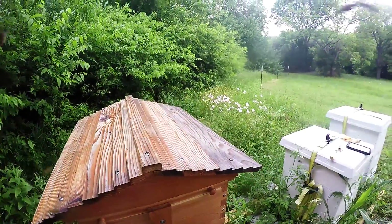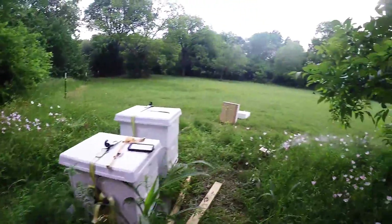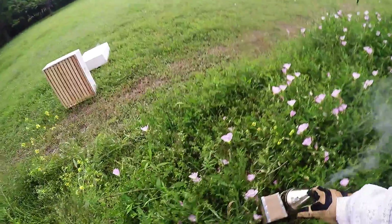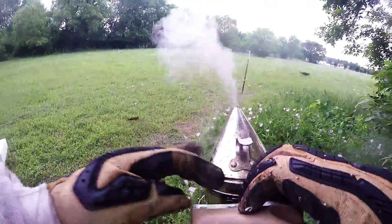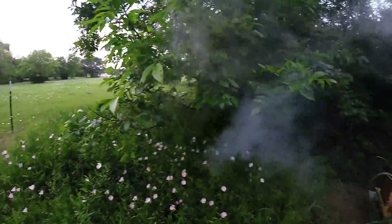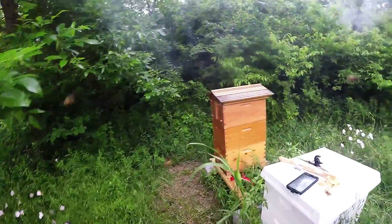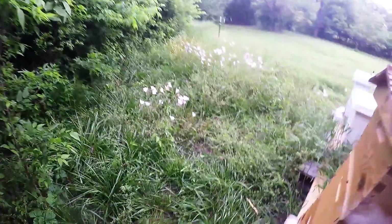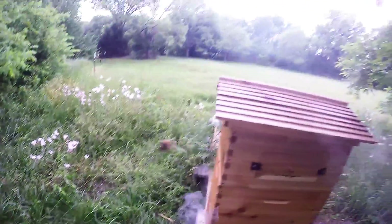Welcome back to beekeeping in Texas — beginning beekeeping. It is 90 degrees, it is hot, I feel like a roasted bee. Every sweat gland is pouring out sweat. I'm just going to do a very quick inspection here; I really just want to see how they're doing with the flow hive.